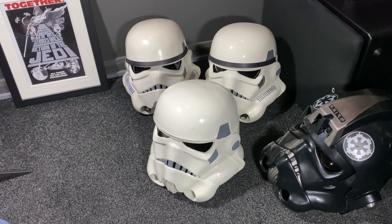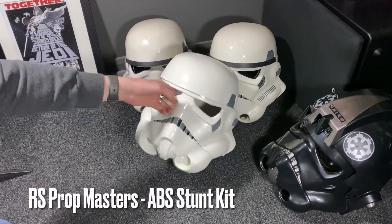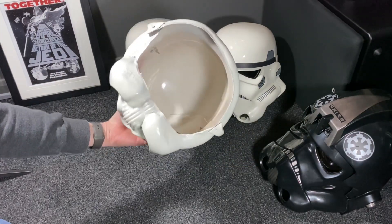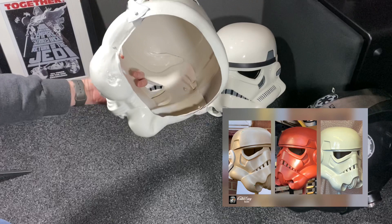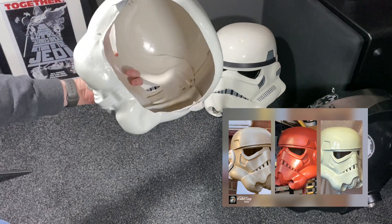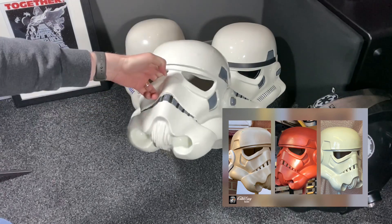Hello and welcome back to another video on the channel. Today we're carrying on with the RS Prop Masters A&H Stunt Helmet. As I've said before in other videos, this is actually a white ABS kit, but as you'll see by all the overspray inside, it's been fully resprayed. You'll see areas of red in there, which is where it's had the oxide red primer. It's also got an undercoat of green, which is what we're going to discuss today.